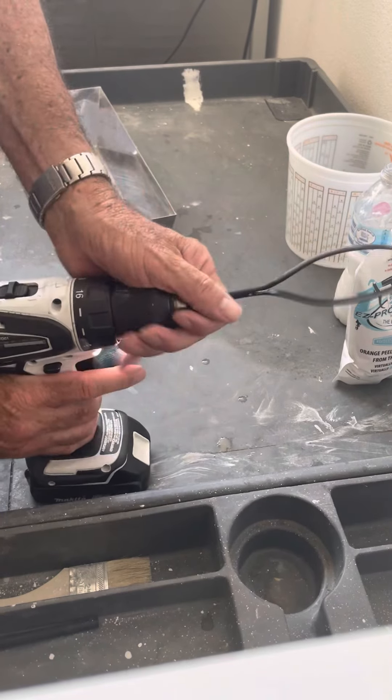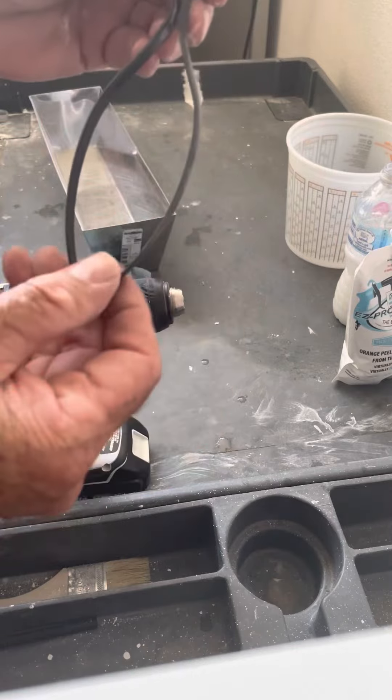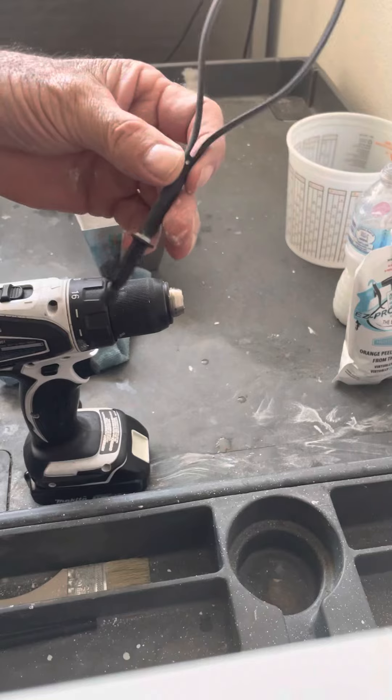The EZ Pro Universal Mixer is going to retail for about five dollars. You'll find it on our website very quickly — hope you give us a try. Thank you.